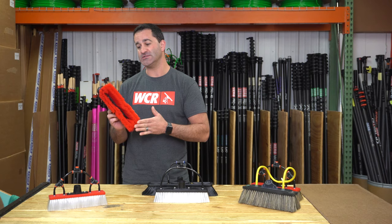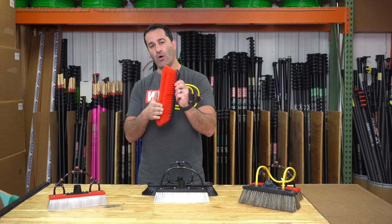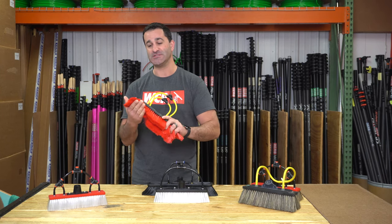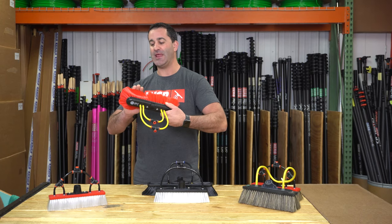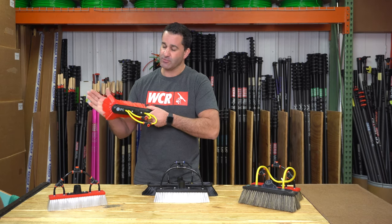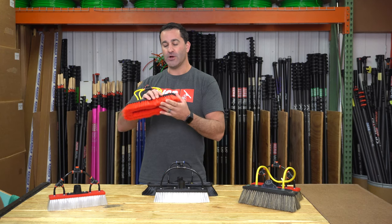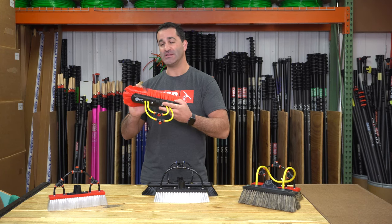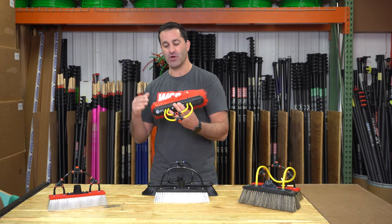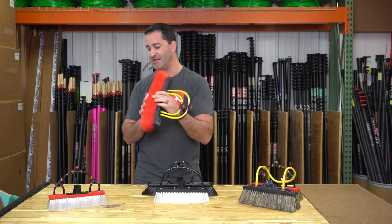These come in what's known as dual and single trim. This happens to be a single trim brush, meaning all the bristles on here are the same exact length. This particular brush from my PC is called a speed brush. You get a good splay on the glass — splay is basically how far the bristles fan out. These are pretty soft bristles overall. A little trick reminder: when brushes are measured, what is being measured is actually the splay of the brush, not the block. This is considered a 14 inch brush — the block is about 12 inches, but the splay on the bristles is 14 inches.